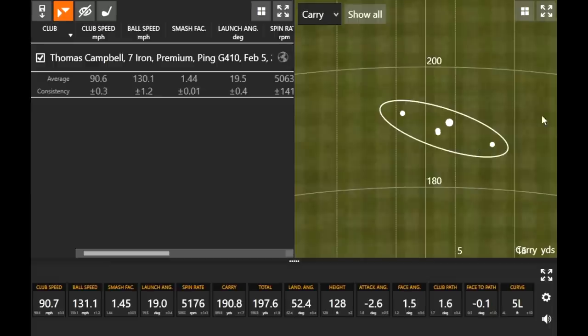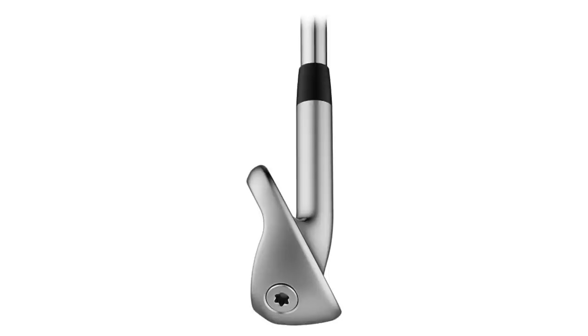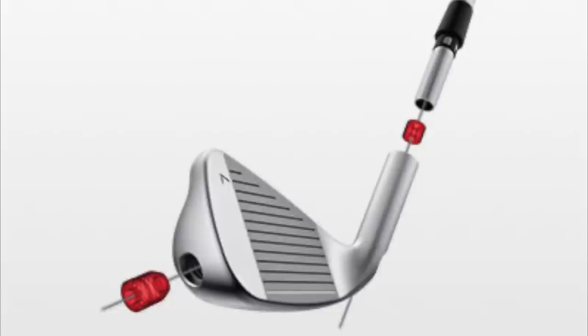The G410 delivered in 2019 and it will continue to deliver in 2020. Nothing really surprising here from Ping. I do notice a little bit of offset on the club looking down at it, and I think that probably helps straighten it out a little bit too. High, straight, far — it's what you want.